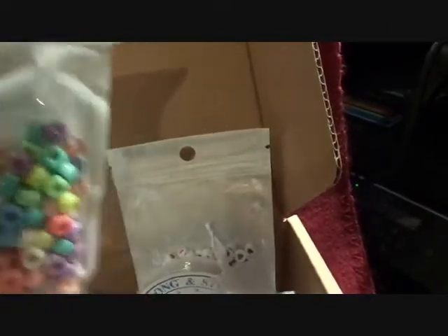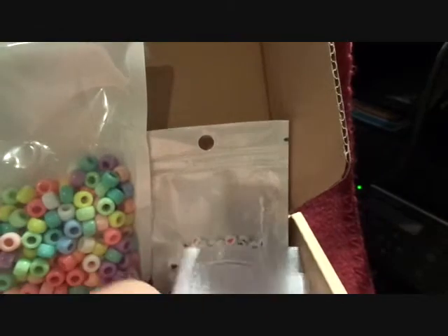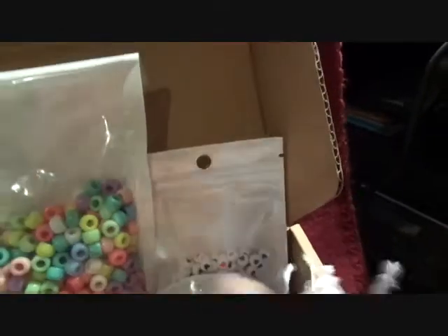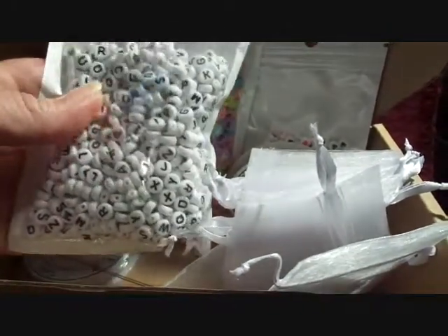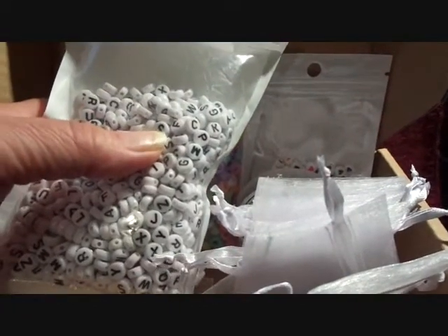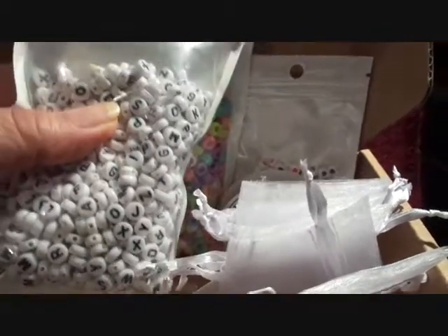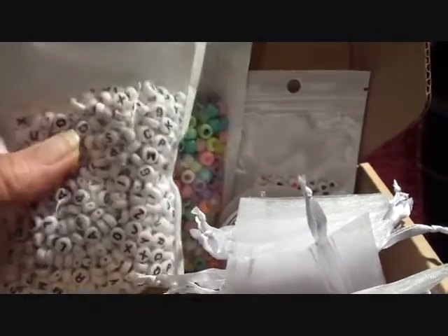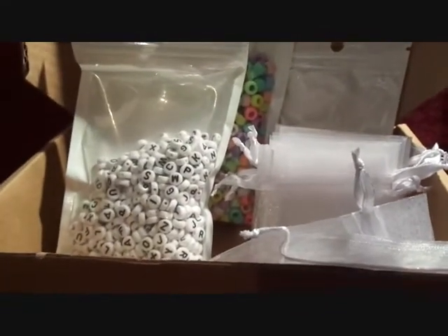This is a pretty cool little set. If you've got some granddaughters in the house, this would be great for them to make themselves a nifty little bracelet. I think these beads look like they're about a quarter of an inch across and probably an eighth of an inch thick. But there's plenty of beads here to make several projects.